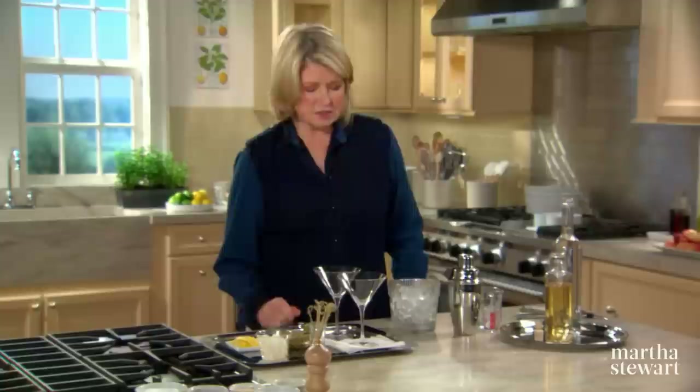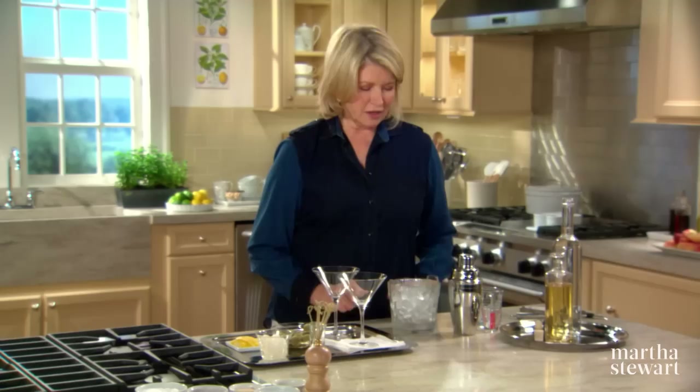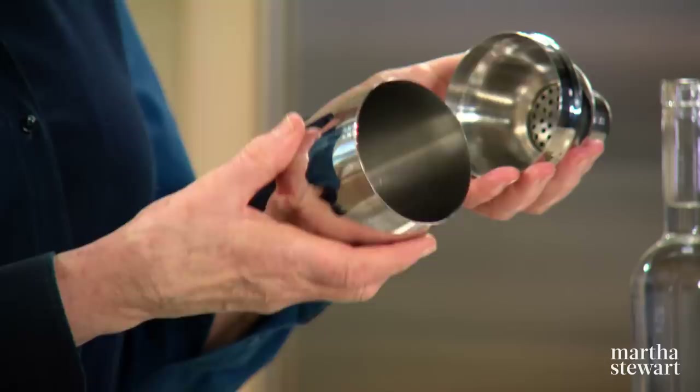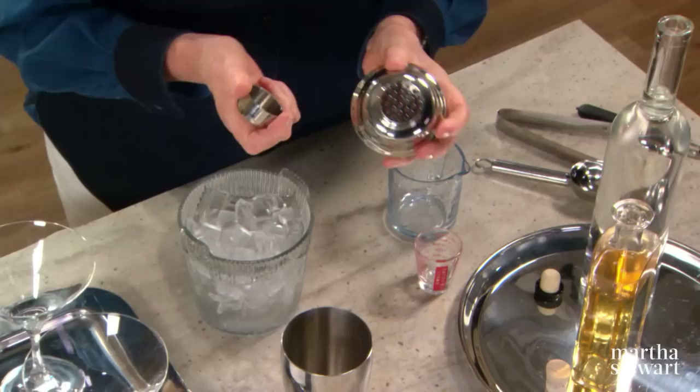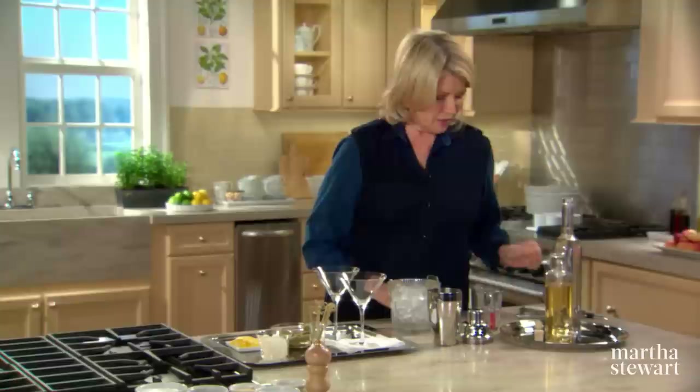In my martini, I like just a nice piece of lemon peel, which you can twist into the drink. I'll have some toothpicks for your olives or your onions and these conical shaped glasses, the traditional martini glass. It's really nice to have those on hand. You'll also need a martini shaker that comes apart into three pieces: the bottom, the top with a little strainer inside, and the cap. You should all have one of these in your bar or your liquor cabinet.